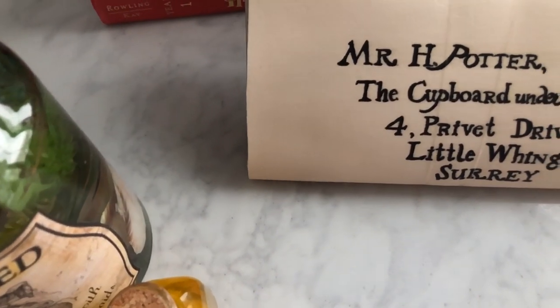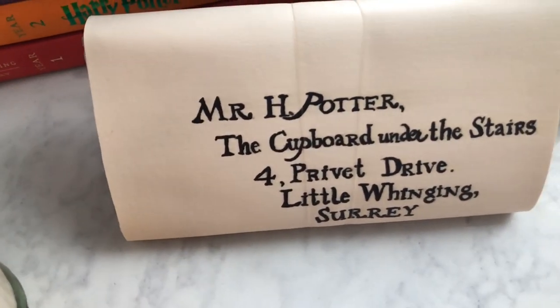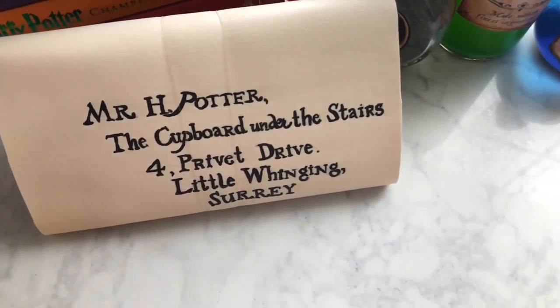Hi guys, today I'm going to show you how to make a Harry Potter Acceptance Letter Traveler's Notebook Cover.